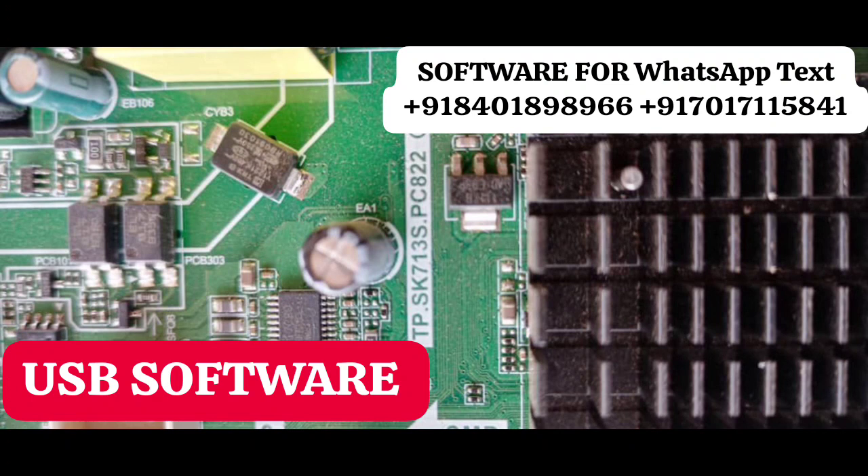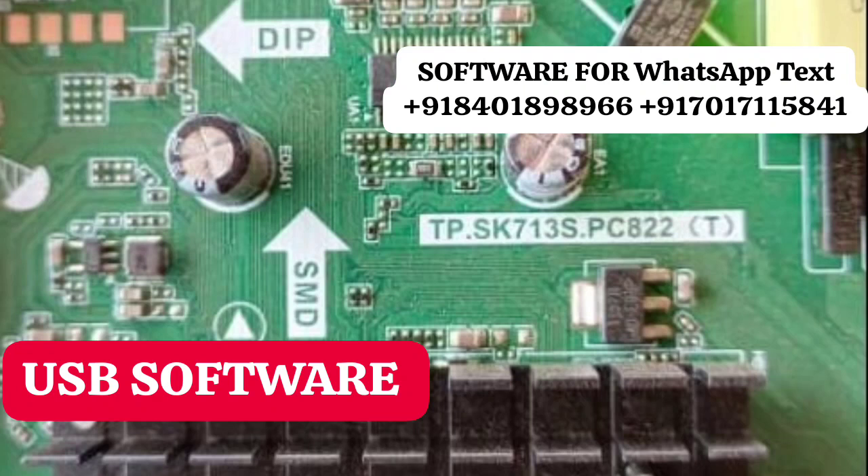If you want this TV software, you can contact me via WhatsApp — the number is in the description. I have the software on a pendrive. Just copy the firmware file to a pendrive, plug it into the TV, and the software upgrade will start automatically.